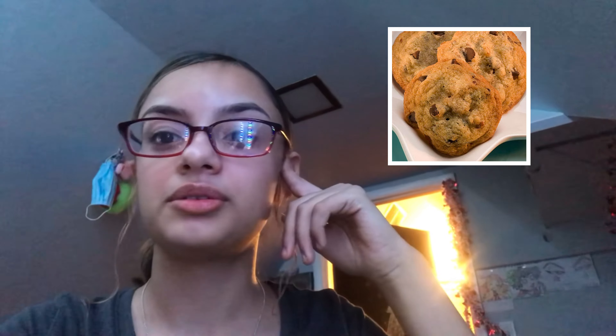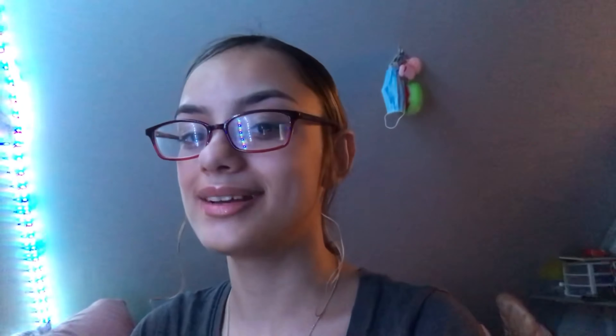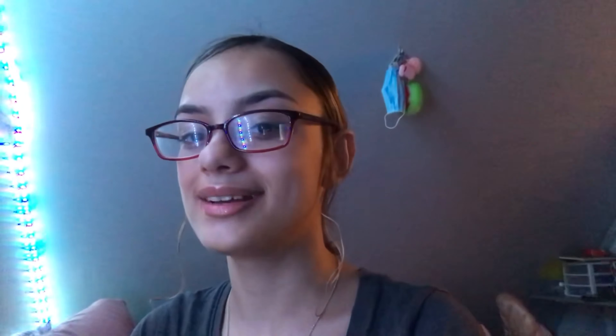Alright, so we finished the cookies and they're downstairs chilling because they're really hot, but they're so good. I almost fell but they're so good. Here's a picture of a cookie that kind of looks like it. Make sure to like and subscribe, and hit the notification bell. Bye bye!